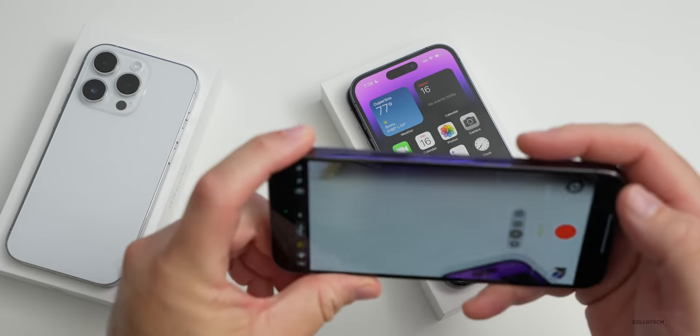Let's talk about the cameras, which should get a significant upgrade this year. The front-facing camera is 12 megapixels with an f/1.9 aperture and now has autofocus. The rear cameras are bumped up to 48 megapixels on the main camera at f/1.78. We also have a telephoto at f/2.8 and an ultra-wide at f/2.2. Of course we have Apple ProRAW, plus two times and three times optical zoom.